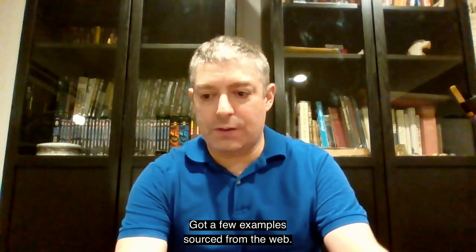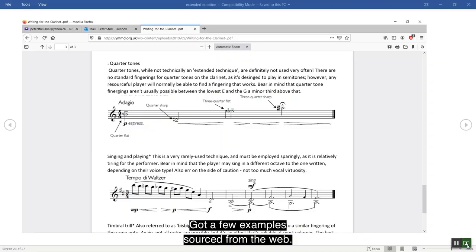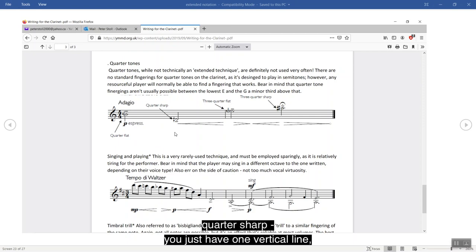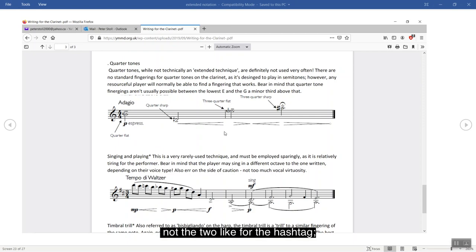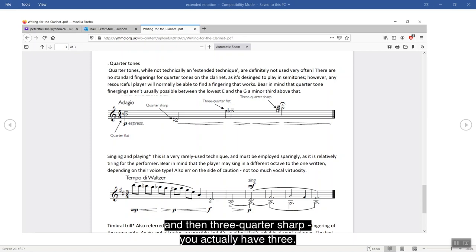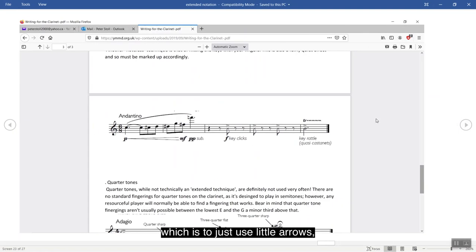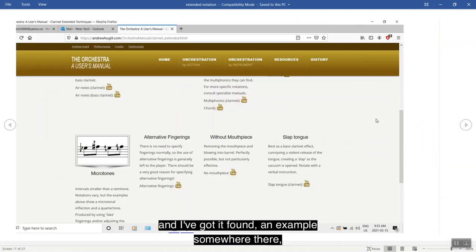Notation — how to do it. Got a few examples sourced from the web. Here is your standard way of doing that. This is the way that I find works the best, although I've seen variations. Quarter tone flat is a reverse flat shape; quarter sharp has just one vertical line, not the two like for the hashtag. Three-quarter flat and then three-quarter sharp you actually have three lines. That's pretty clear. I've seen another variety of this which is to just use little arrows.